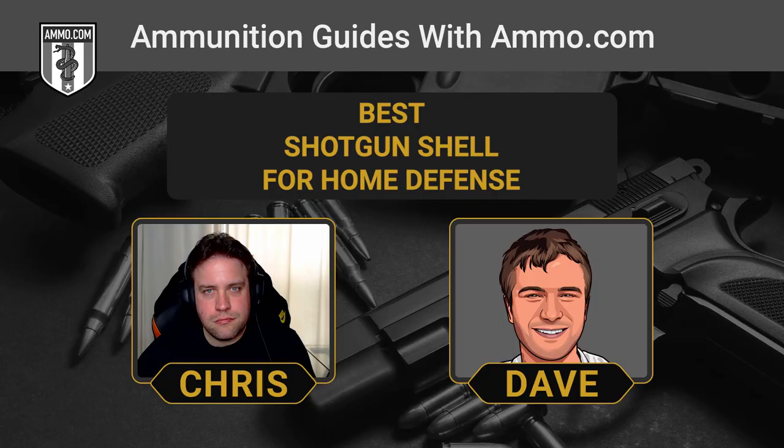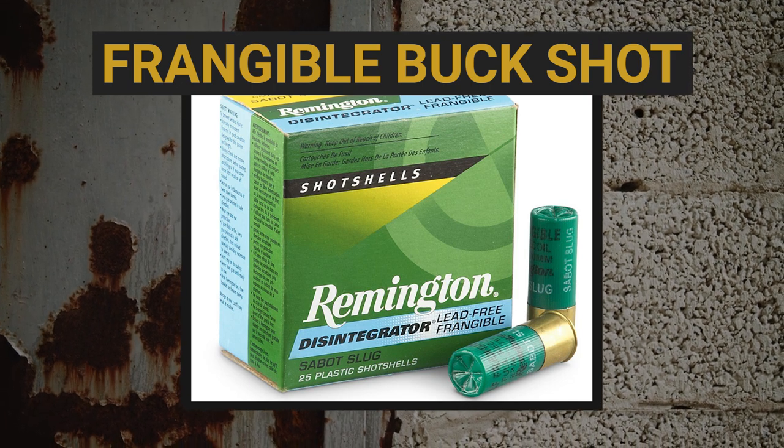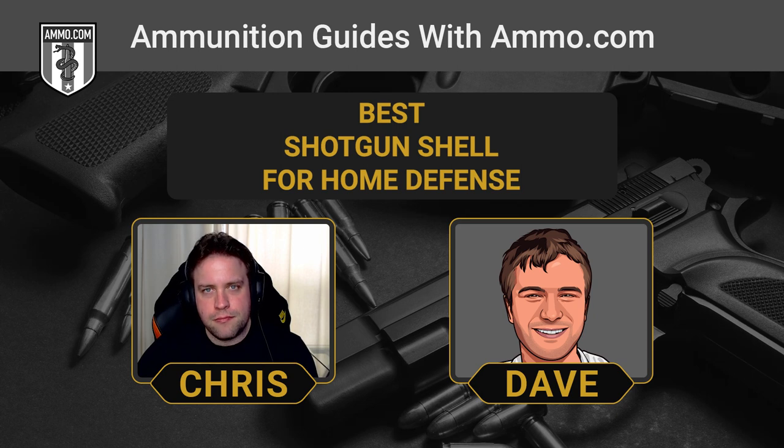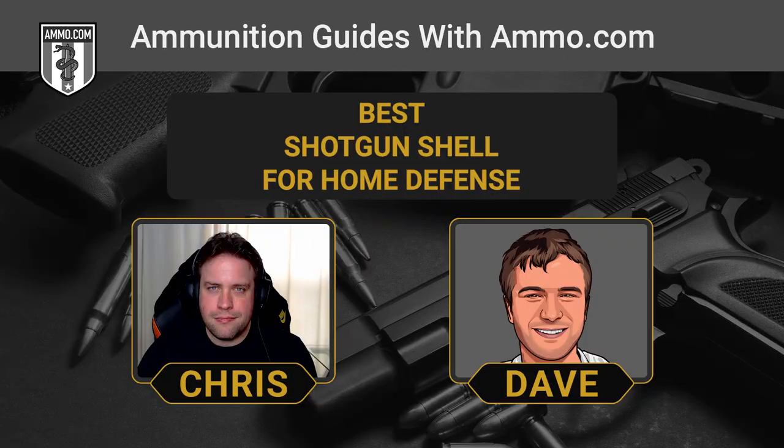There are frangible buckshot rounds that Remington produces. They're made of compressed copper and usually another non-toxic metal like tin, designed to turn to dust the moment they collide with a surface harder than themselves. Drywall is not harder than a frangible projectile, so it can still pass through drywall and soft tissue, though it has a good chance of disintegrating on impact. Frangible rounds are ideally for training. Some people like them for home defense due to lower over-penetration risk, but they don't eliminate that risk — and generally they're not recommended for home defense.